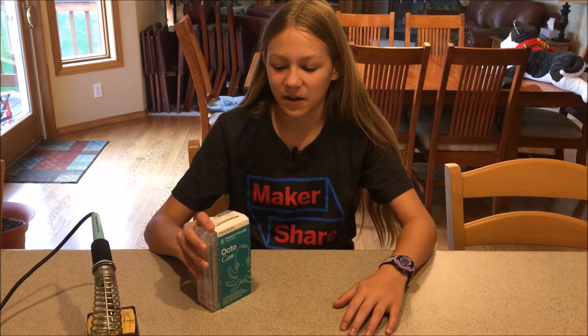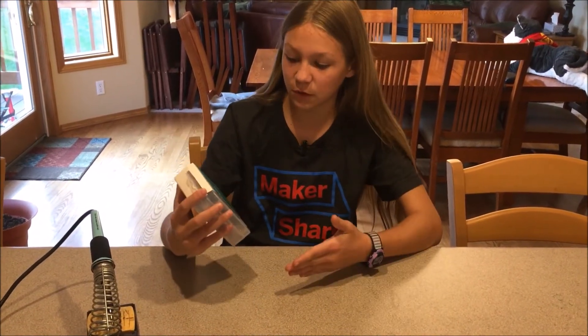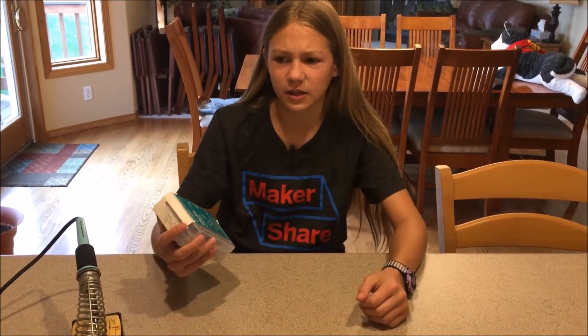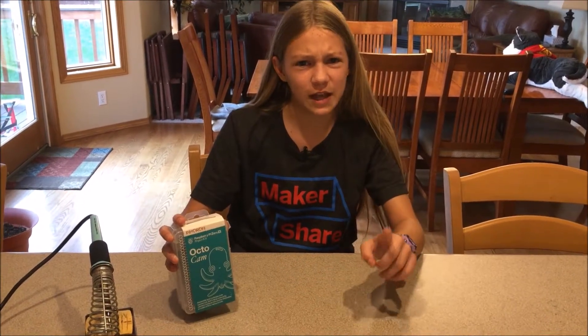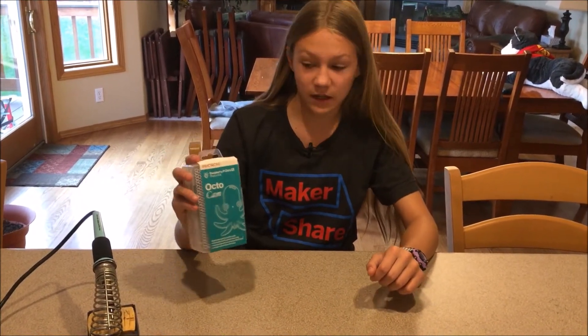This is Technically Speaking, and today I'm doing a review for the Octocam. It looks super cool to build. I also have another kit that I might be doing later — it's the mood light that you can use to make different lights. I'm going to use the mood light to hack a pumpkin later, so be sure to watch that video too. I'm going to open this and see what's inside and then get started.